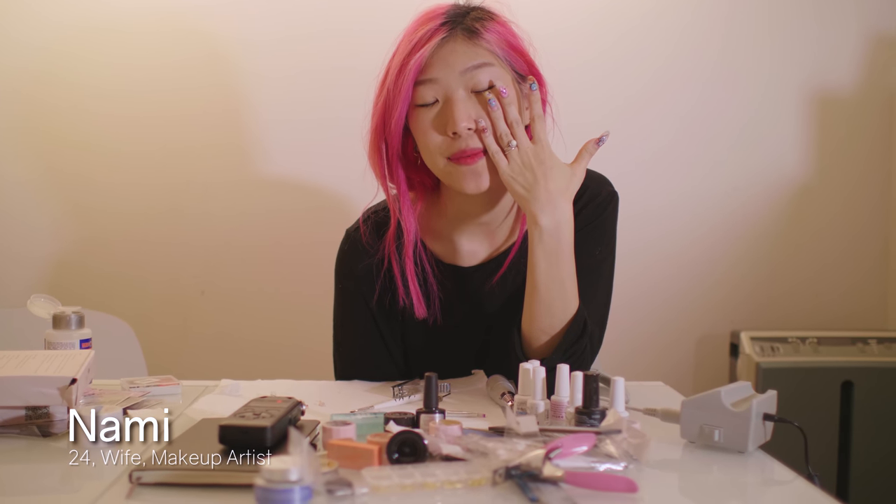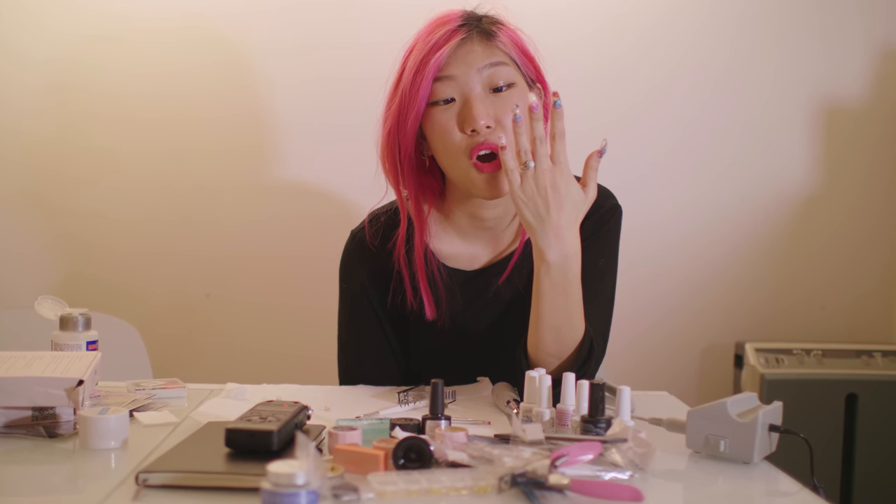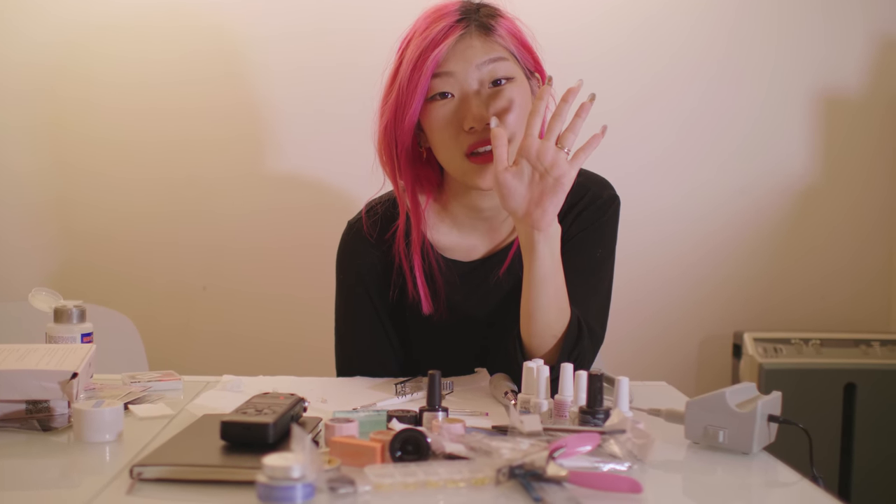Hi, it's Nami. Today I'm going to chop off my BT21 nails — basically half the length that I have right now — because they've been just growing. As you can see, they're pretty long and some of them are curving.